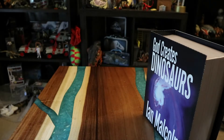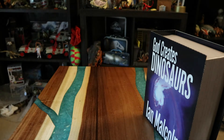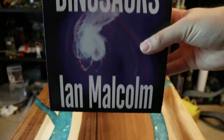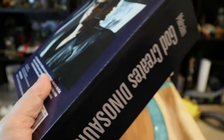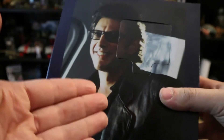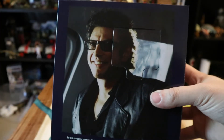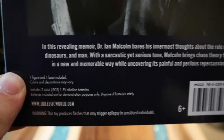There are warnings, product info by Mattel, and instructions. It also tells you what kind of batteries you need, which I actually need to get. The outside reads 'God Creates Dinosaurs' — it's Ian Malcolm's book that you saw in Jurassic World. But obviously this isn't a book, it's a casing. On the back Malcolm had a different picture in the movie, but this is from the first film — Jurassic Park 1993.